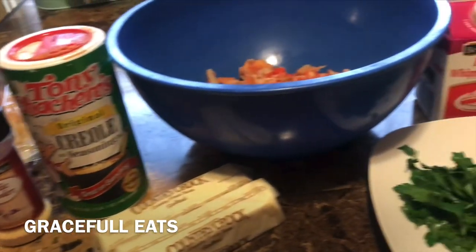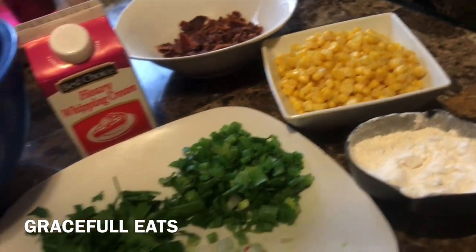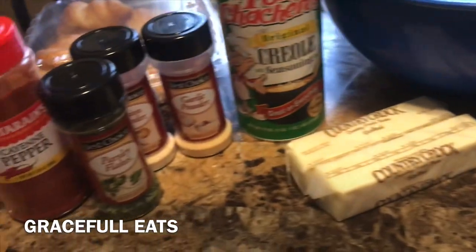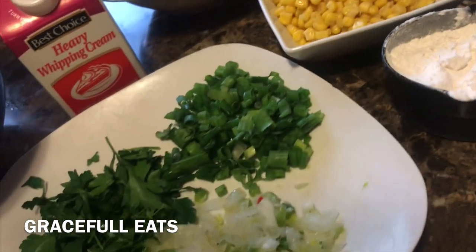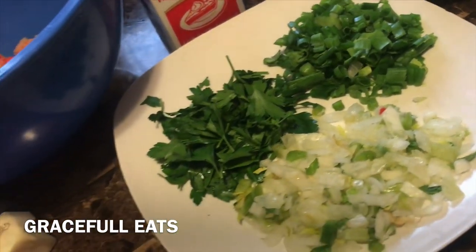Okay you guys, here are some of the ingredients we're going to need. I try to keep them as simple as possible because it's really not a hard recipe at all and you really don't need much. We have some flour — you'll probably need about a cup of flour, probably not even that. I kind of cut the recipe in half.